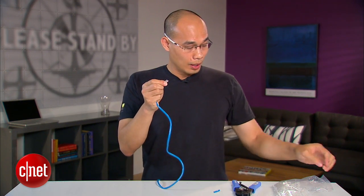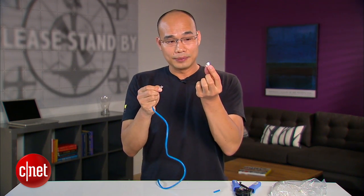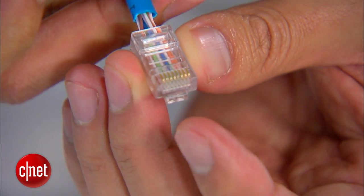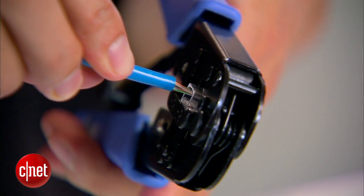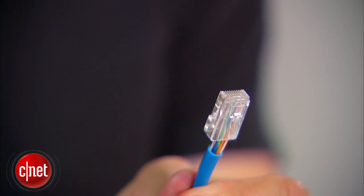Here you go. Now, take a network connector head right here. With the bottom of the head facing you, you want to insert the wires into the network connector. There you go. And then, using the crimp tool, insert the connector into the crimp slot. And crimp it. There you go. And you've made yourself one end of a network cable.